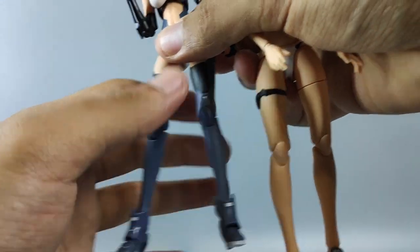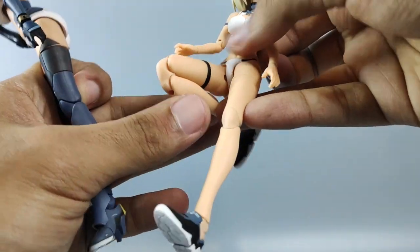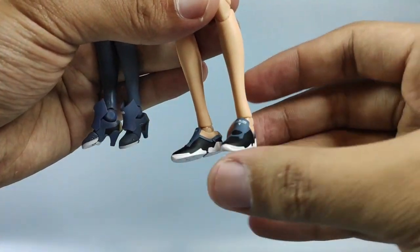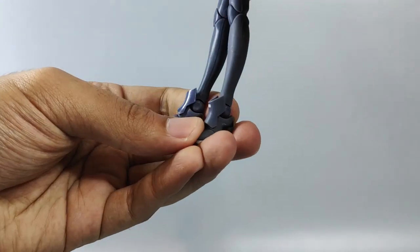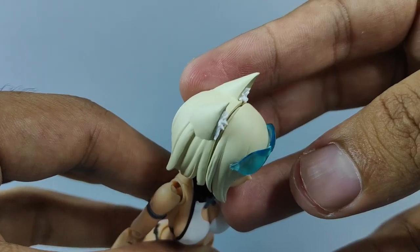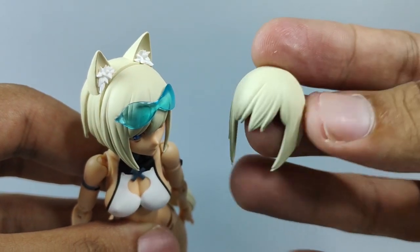The leg joints are pretty much the same between the first and the latest one, except for the shoes — Mizugi has better foot articulation compared to the first GN Wolf, because the first GN Wolf's design has a little bit of a problem with the pivot.